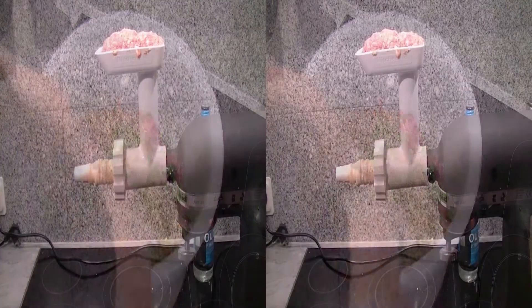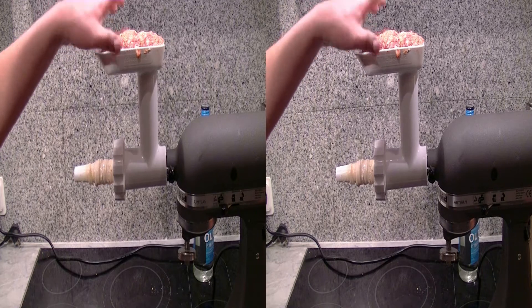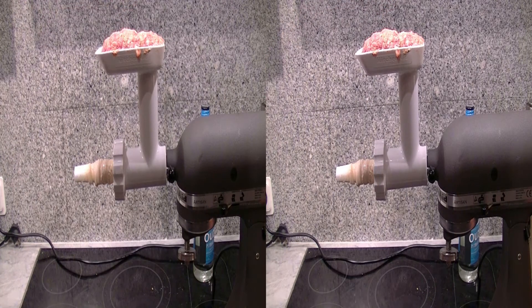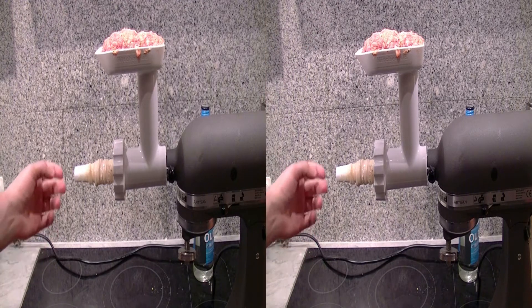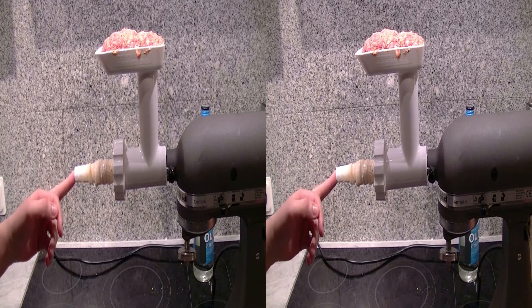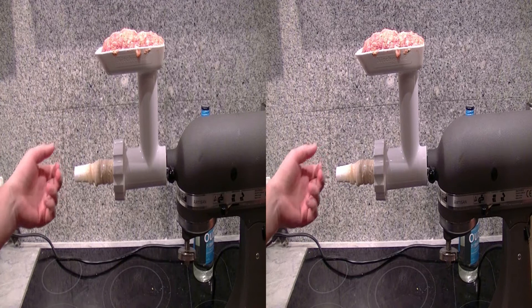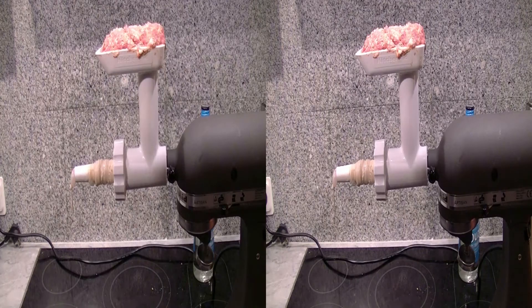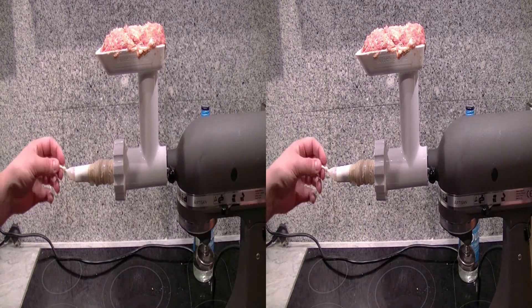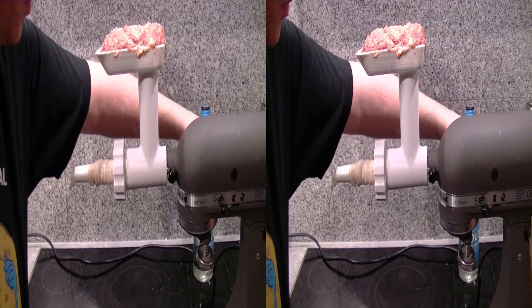Und dann werden die Würstchen gefüllt. Hier seht ihr jetzt das fertige Setup. Oben haben wir möglichst viel Brät schon mal reingepackt. Der Darm ist aufgerollt. Jetzt drücken wir das Brät erstmal ein bisschen rein, damit die Tülle hier gefüllt ist. Dann ziehen wir den Darm rüber, verknoten ihn. Und dann versuchen wir, so wenig Luft wie möglich in die Würstchen zu kriegen. Das Brät ist in der Tülle, der Knoten ist drauf – dann schmeißen wir mal an.